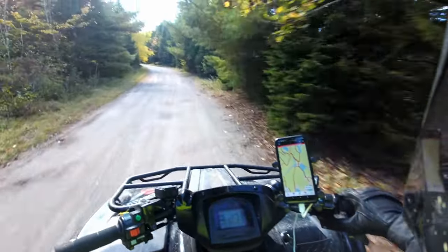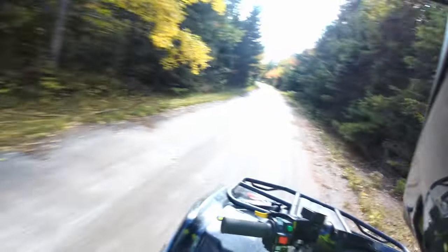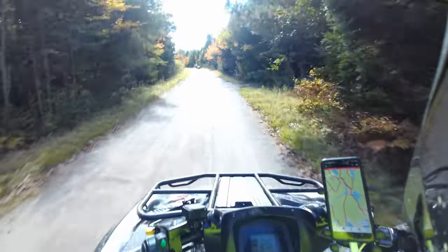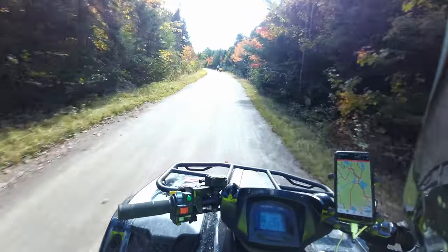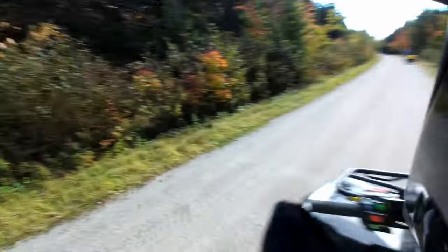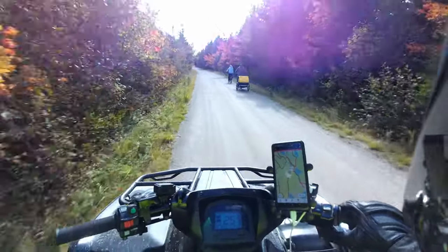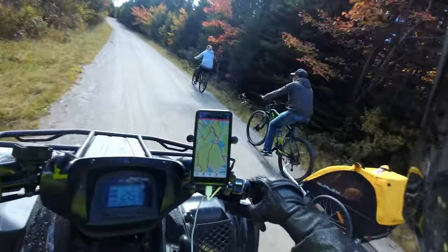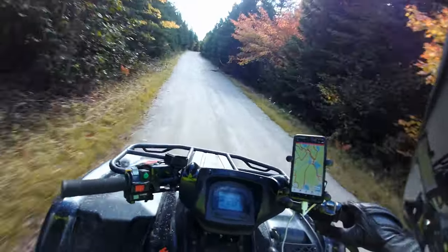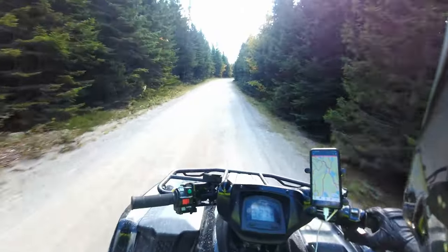I'm not driving fast on this trail because it's a multi-use trail and we're supposed to be driving under 20 kilometers an hour, so I don't want to scare anybody. Sometimes at night in the winter when I know there's nobody on the trail I go a little faster. I'm doing 28 now — nobody's going to arrest me for that.